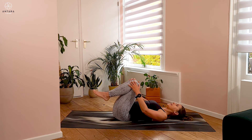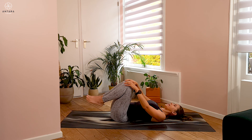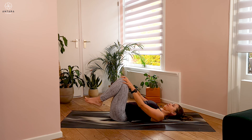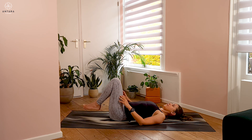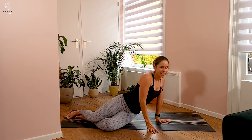As a nice counter pose, hug the knees to the chest. Take a moment with the eyes closed, softening the breath. You could rest the hands on the knees and make a few slow circles in one direction, then a few slow circles in the opposite direction. When you're ready, roll over onto one side and find your way back to a seated position.